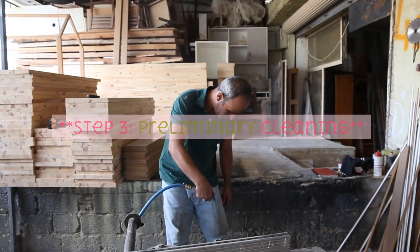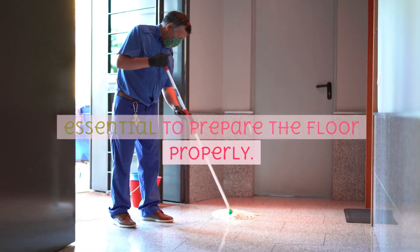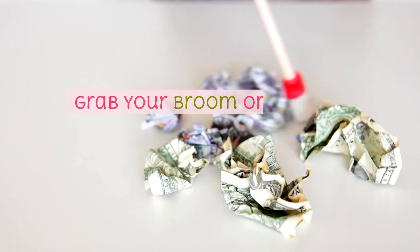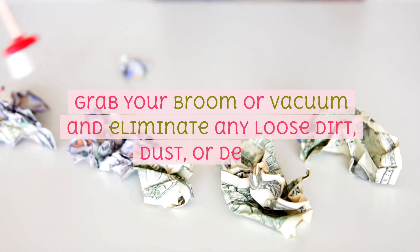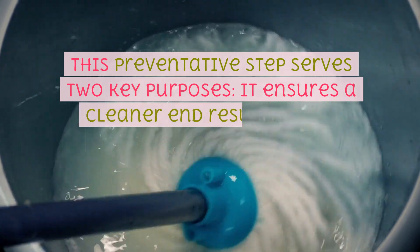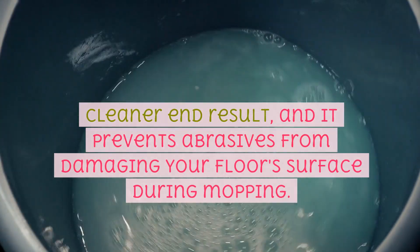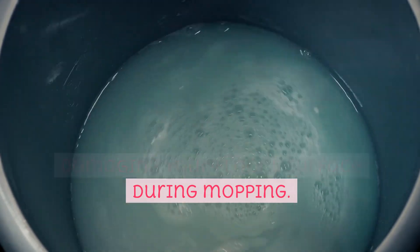Step 3: Preliminary cleaning. Before diving into mopping, it's essential to prepare the floor properly. Grab your broom or vacuum and eliminate any loose dirt, dust, or debris. This preventative step serves two key purposes: it ensures a cleaner end result, and it prevents abrasives from damaging your floor's surface during mopping.